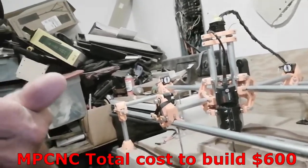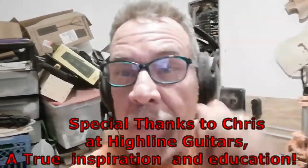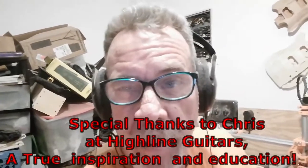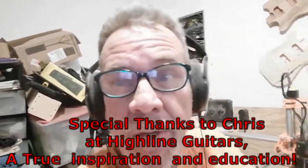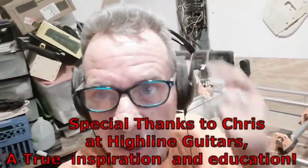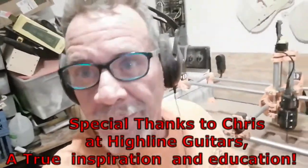I just wanted to drop in and give you a quick little update on what I got going tonight. Some ideas I picked up from some really good YouTubers — Chris from Highline Guitars, brother, I'm going to have to let you know you've been an inspiration to this old brain, you just don't believe what you've done for me. Well, thank you a lot. I reworked my little clamps again and brought some additions to make them work a little better.